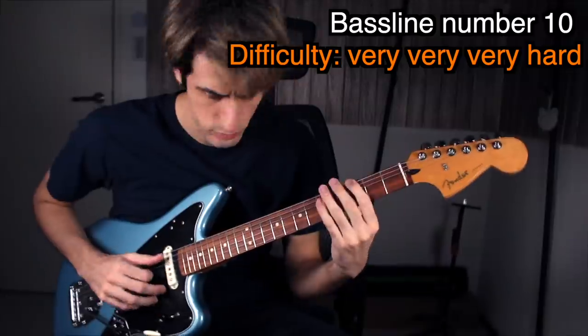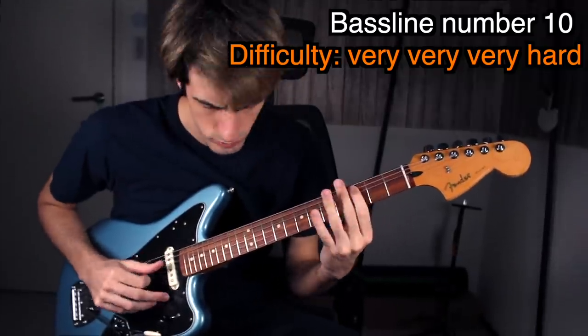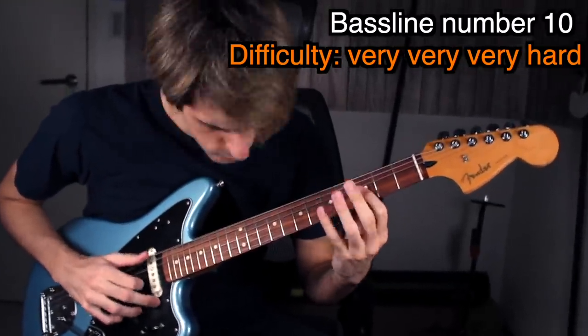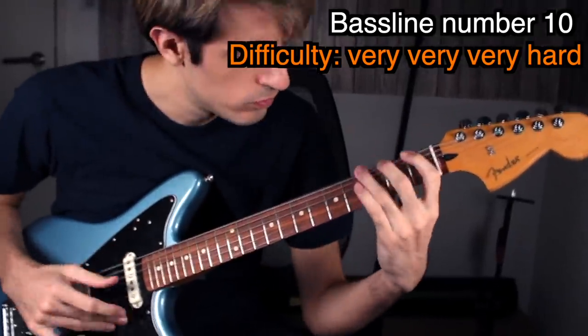4K footage here! It's a very fast slap bass part — will I be able to do it on guitar? Checkmate — bass is pretty cool sounding. Next!